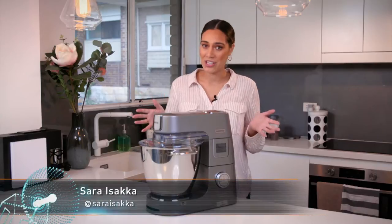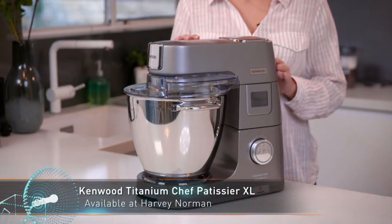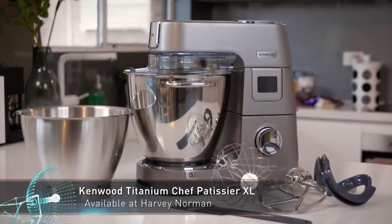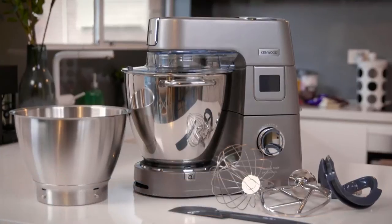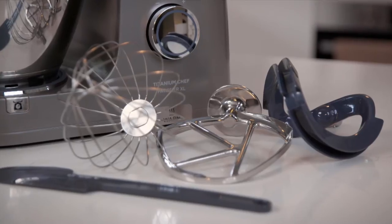You can't be the master of the kitchen without the right tools of the trade. That's where the Kenwood Titanium Chef Patissiere XL comes in — created with a sleek and durable stainless steel design, with the purpose of supporting even the most complex recipes.